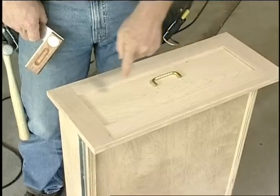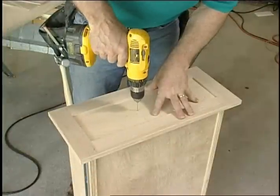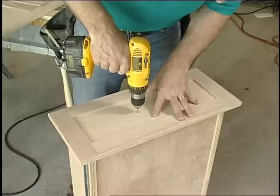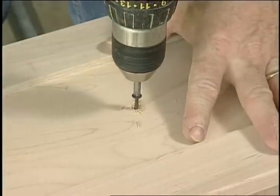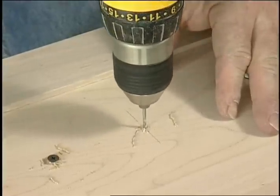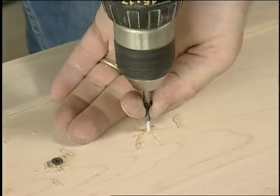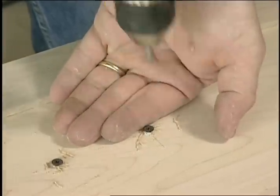Locate the three-inch drawer pull at the center point between the top and bottom and both sides. Measure the locations of the holes and drill a three-thirty-seconds inch pilot hole. With the drawer front centered on the drawer, install two drywall screws in the drawer pull holes — this will temporarily hold the drawer fronts in place. By attaching them this way, you will be able to fine-tune the fit of all the drawer fronts before permanently attaching them to the drawer boxes.